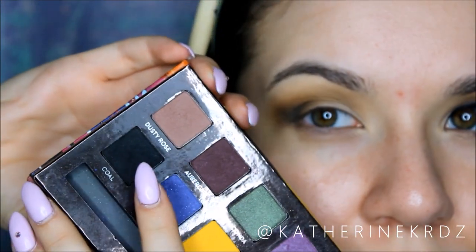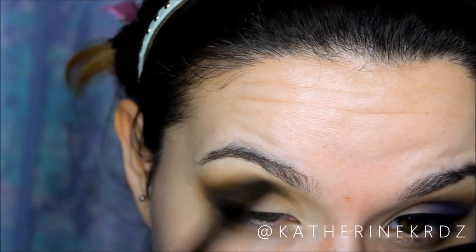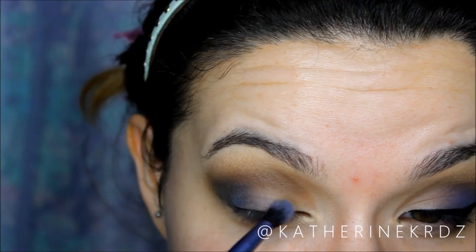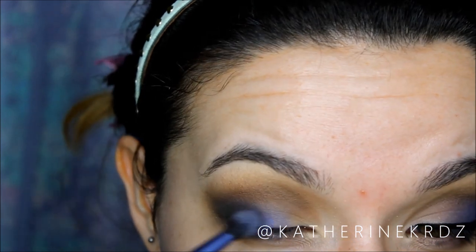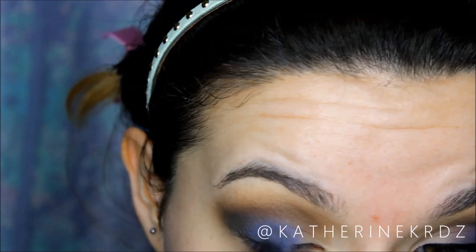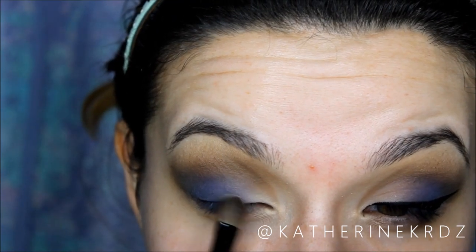Then going in with Cole from the Artist Palette as well — any black matte shadow will work for this. I'm taking that on the same blending brush, focusing on the outer V of my eye, building it up and making sure it's all well blended. Once I've built that up, I'm taking Unicorn from the palette as well. This is what gives the smoky eye a fun, funky feel, almost like an ombre effect. I'm taking this on a very small blending brush and blending it well in between the Cole and the cream eyeshadow, really building up the blue so it still shows without being too sheer, making sure everything melts together.